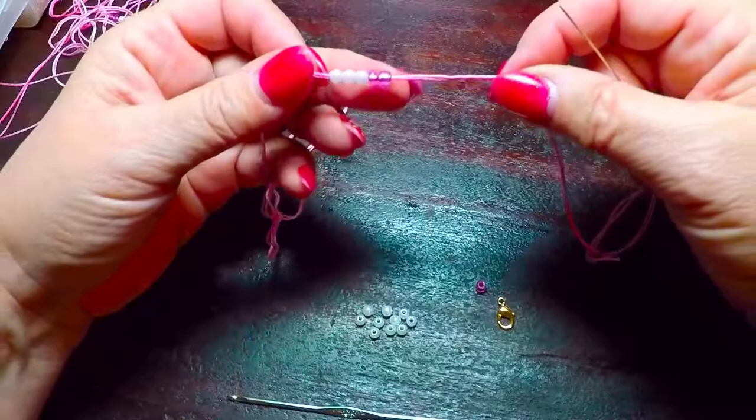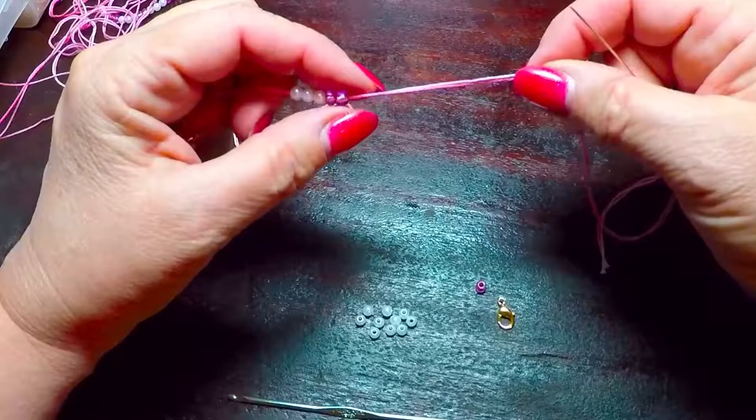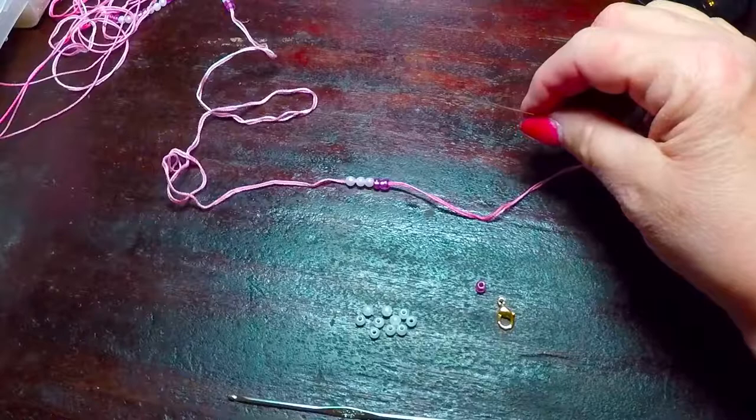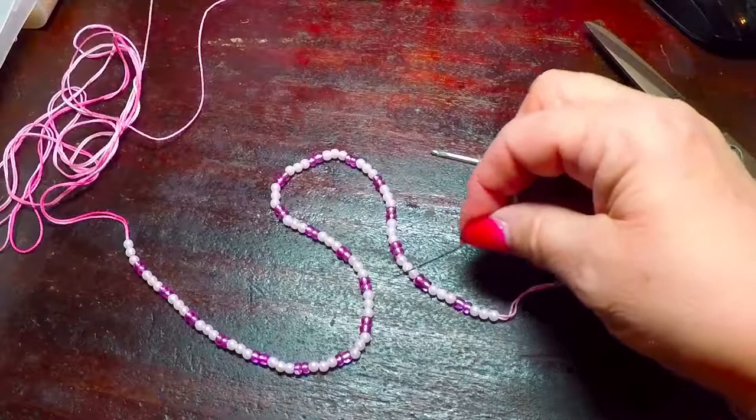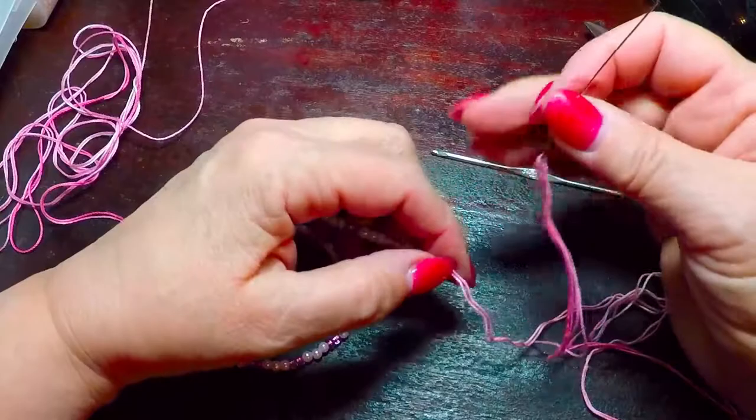Continue filling your thread with these beads — white, three, and pink, two — until you have them all loaded onto your thread. After you have loaded all your beads on your thread, you should end with the last set being white, white. And at this time, you can go ahead and remove your beading needle.